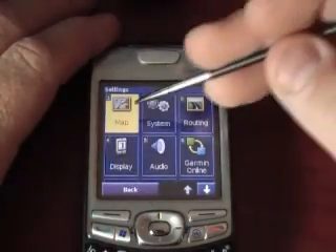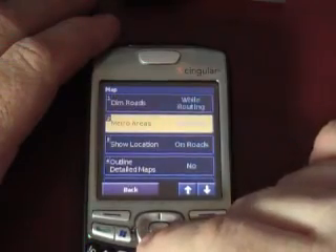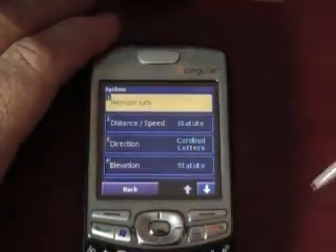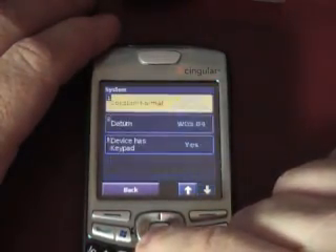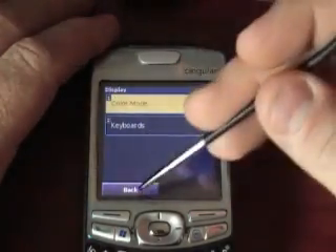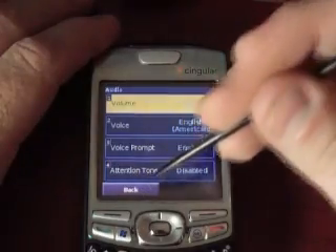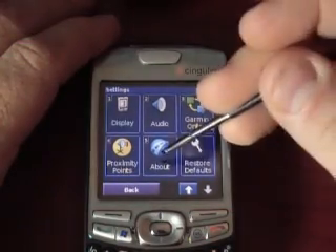Let's go to settings. Map settings — you've got all these different options to set it up. Back. Routing, system, distance, speed — we set that on the default. Display, color mode, keyboards, audio, voice — American English, voice prompt enable. Garmin online again, proximity points, restore defaults, about.